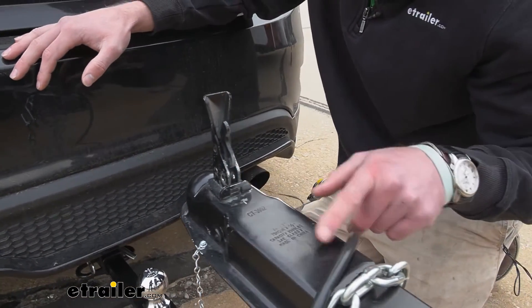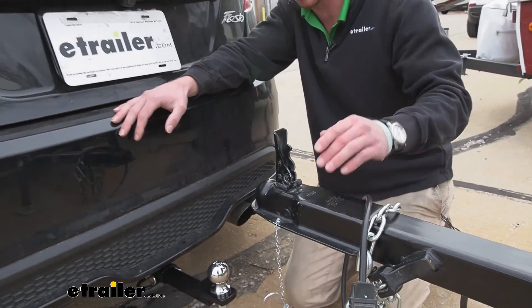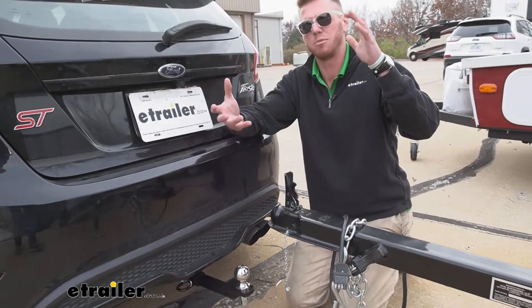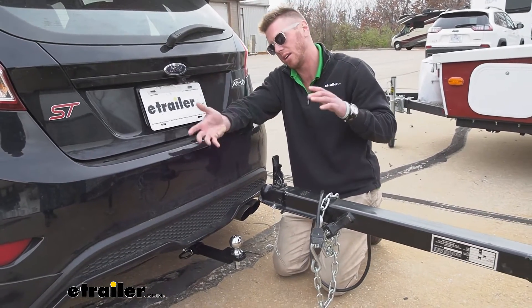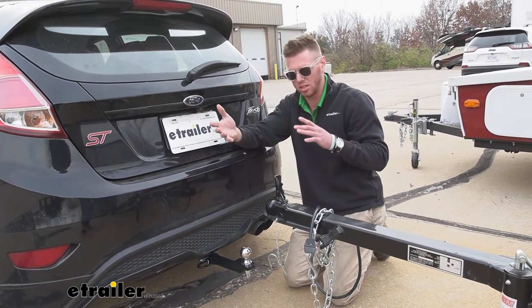Like for this instance, this one is a two inch ball, just says it right there. So just make sure you grab the right stuff and make sure that you piece together the ball and the trailer ball mount so one of them is not going to be limiting the other.